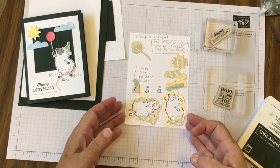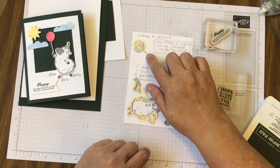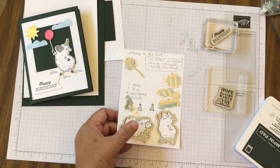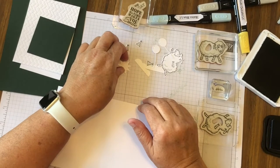What we need to die cut are three hats, two sheep, two clouds, a sun, and two balloons. We'll die cut those and be right back. Okay, we've got the pieces all die cut and we're going to continue on.